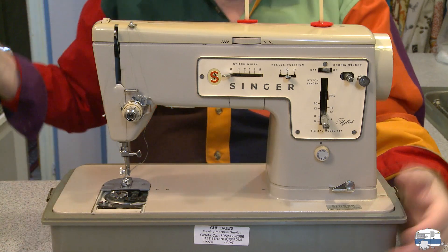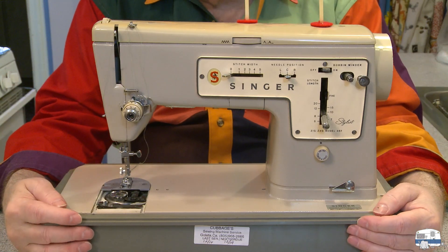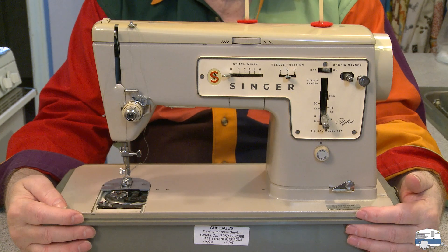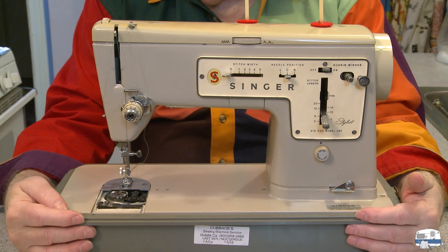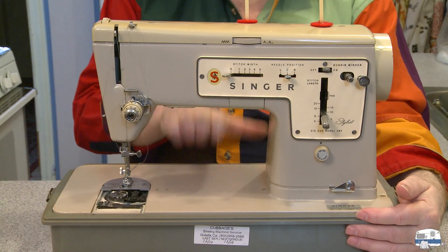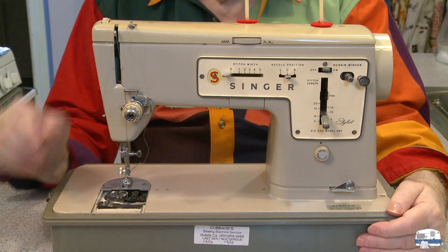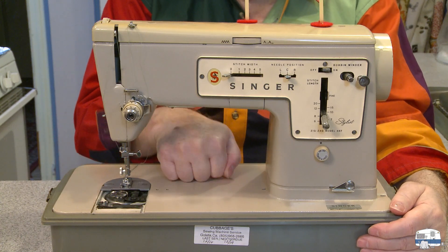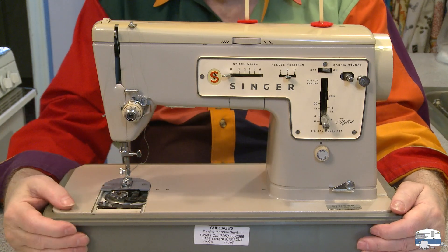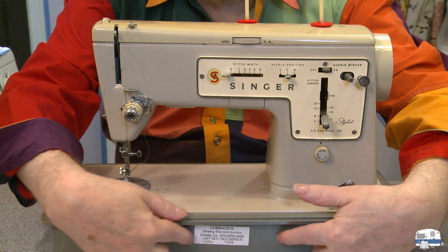I weighed it. Without the cover on, it weighs 22 pounds. Compare that to a Brother that I bought maybe a year ago just to experiment — the Brother XR 3340 — it weighs only 12 pounds. This one is 22 pounds without the cover, 26 with the cover on. I like these machines because you can open them up and oil the inside. I opened this up and oiled it, even though it was already serviced by someone I know here in Santa Barbara.